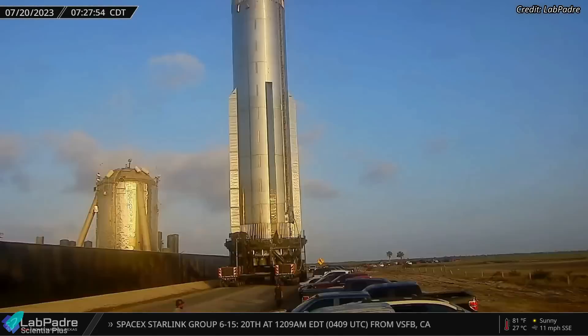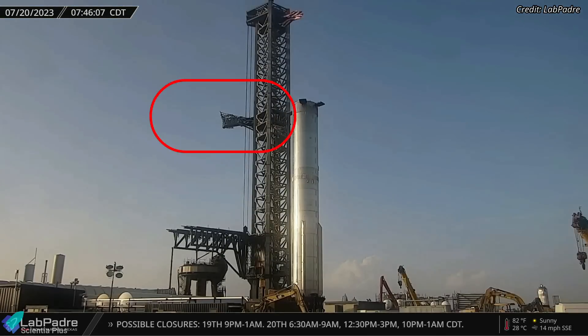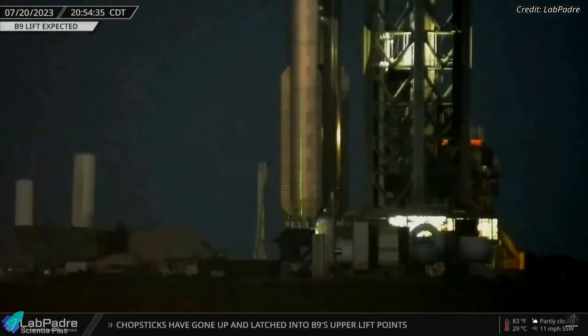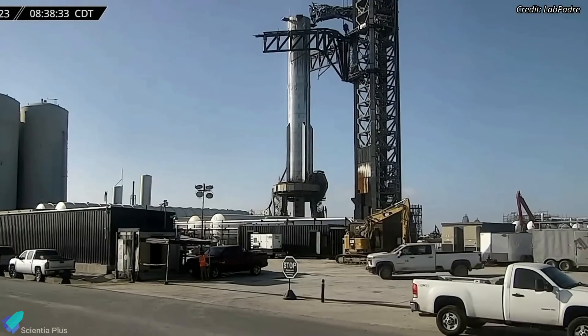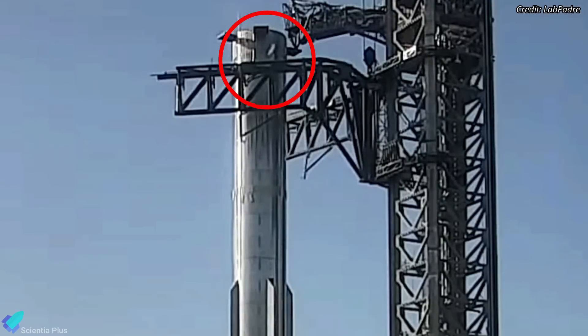After arriving at the launch site, the booster was moved closer to the launch tower. The Starship quick disconnect arm was then retracted and the tower arms were raised. Booster 9 was then moved in between the arms to begin lifting operations. Several hours later, the launch tower arms slowly lifted the booster and placed it on the launch mount. Venting was seen from Booster 9's methane tank on Friday morning, indicating that SpaceX has started getting the booster ready for pre-launch tests.